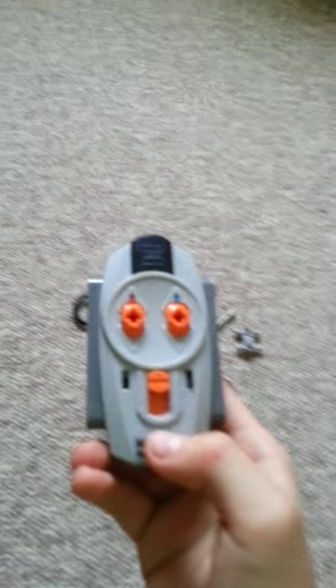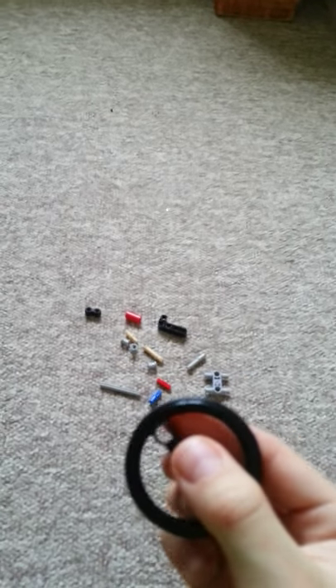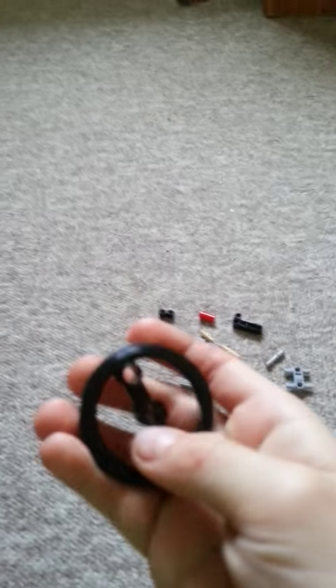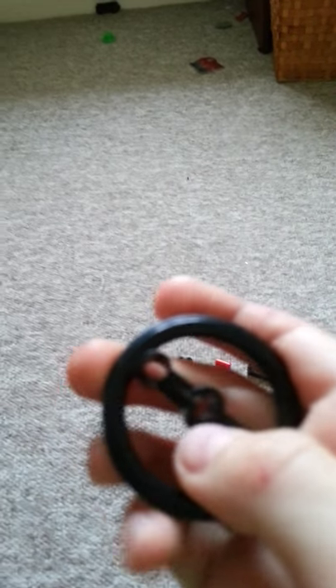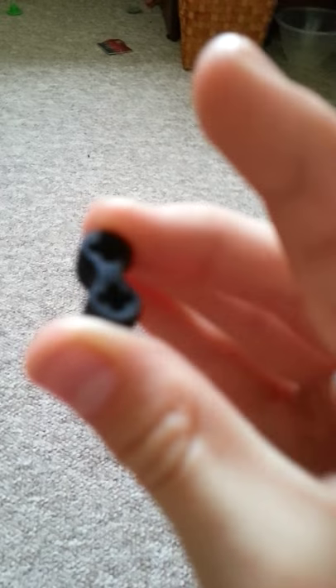These are the parts you're going to need. You're obviously going to need a basic remote — I'll put that to the side. And you're going to need a little pulley wheel. You don't have to use that specifically — you can use a gear or a steering wheel, anything that has a Technic hole that can fit a Technic axle through it. Because it's going to be your steering wheel.